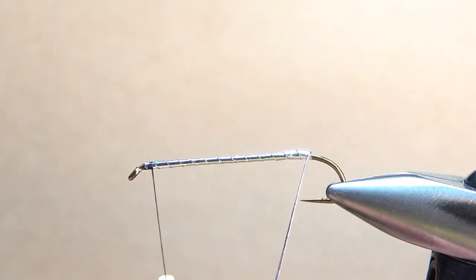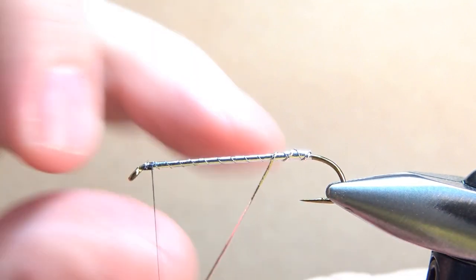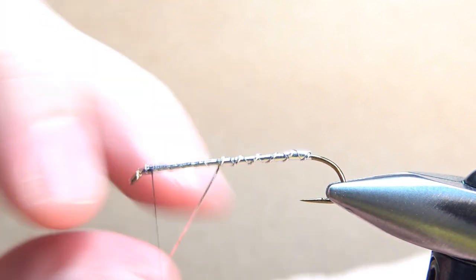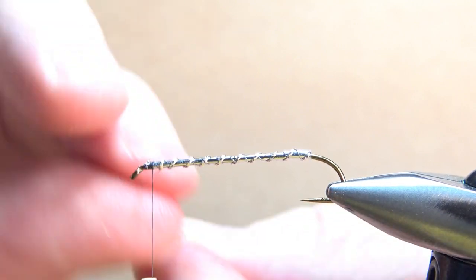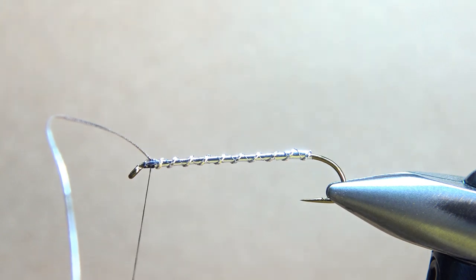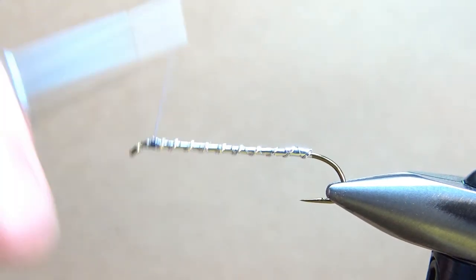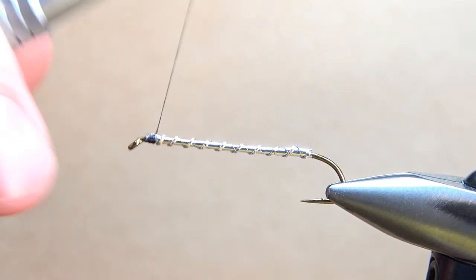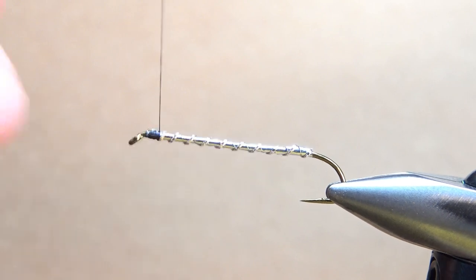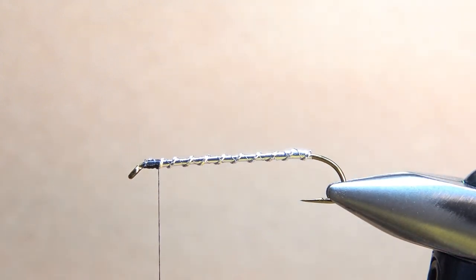If you space the oval tinsel just right, you might be able to hide any of your imperfections, any of those lumps. On this six extra long hook, I'm imagining I'll probably get seven, maybe eight wraps on the way up. Go ahead and catch that off with a couple of tight wraps. That's a decent looking body — it's not too lumpy and the rib is spaced appropriately. I might need to take my thread back just a little bit because if I start tying bucktail in right there I'm probably not going to have any room. So let's go to our bucktail.